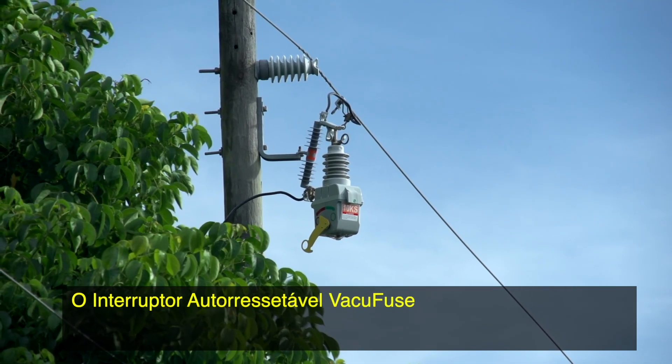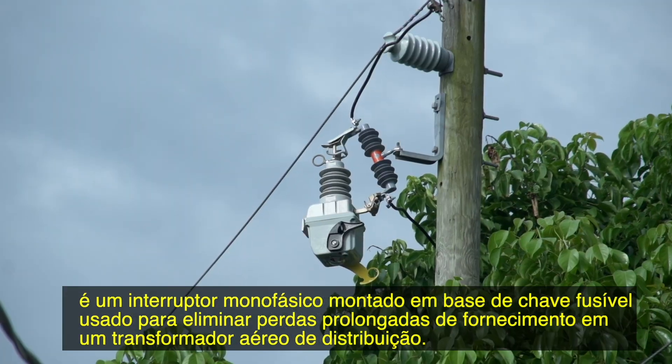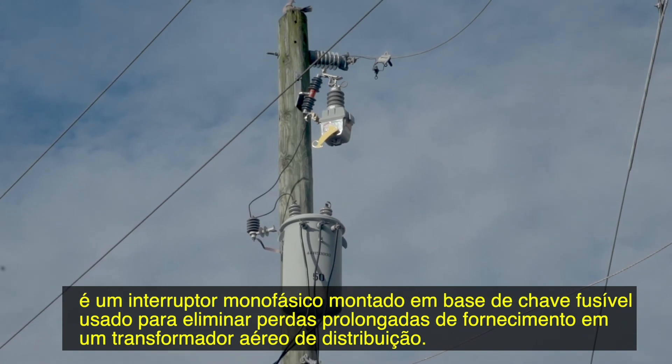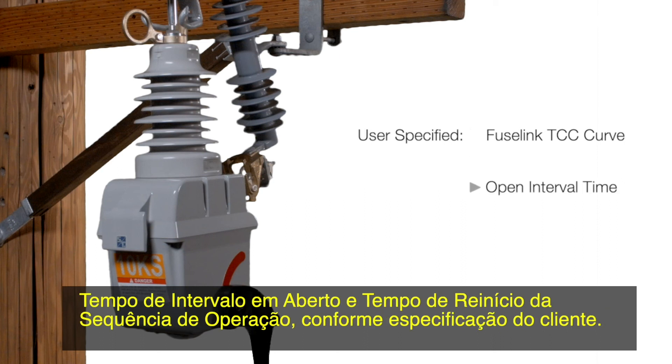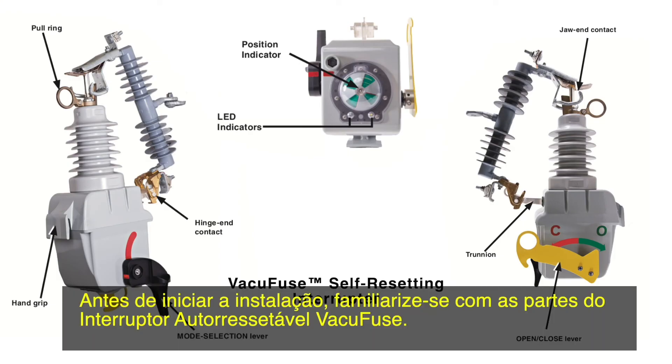The VacuFuse self-resetting interrupter is a single-phase, cut-out mounted interrupter used to eliminate unnecessary permanent outages at an overhead distribution transformer. The VacuFuse self-resetting interrupter is ordered factory-configured with a user-specified FuseLink TCC curve, open interval time, and protection sequence reset time. Before beginning installation, familiarize yourself with the parts of the VacuFuse self-resetting interrupter.